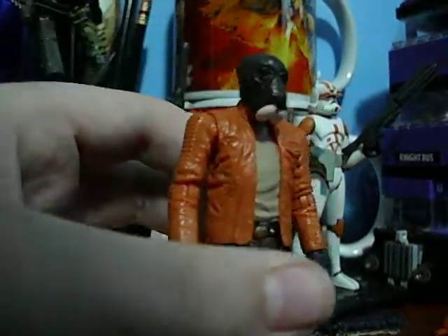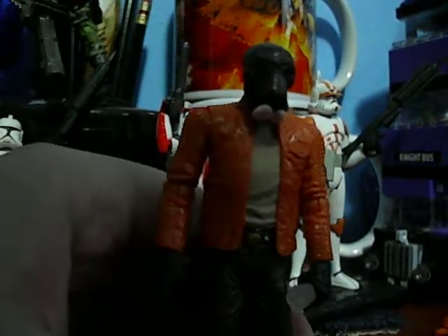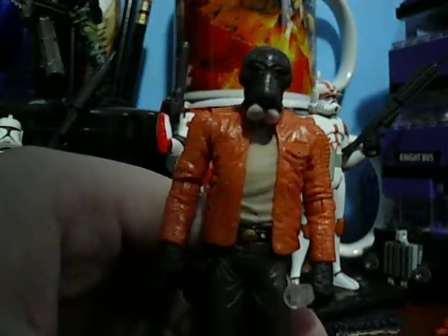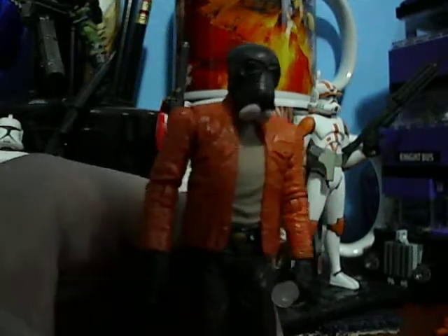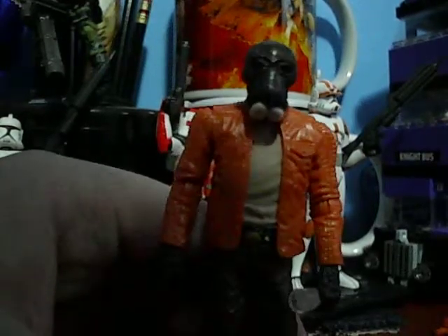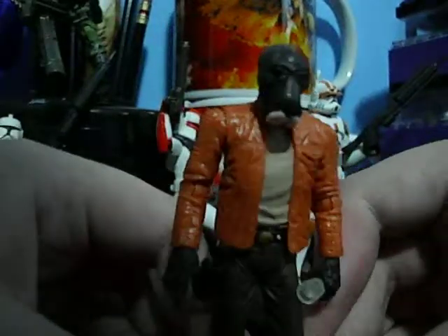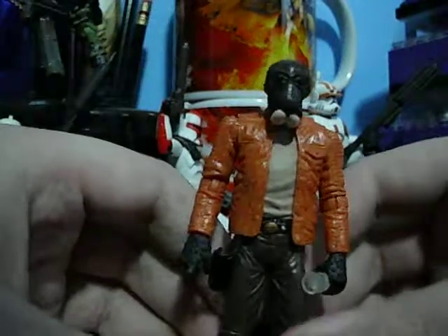I've yet to find the rest of the wave. I really do not want Bastila or Kian Farlander, considering I already have a Kian Farlander. But I do want the Echo Base Trooper — yet to find him. So I hope you enjoyed this 7-minute 21-second Star Wars action figure review.